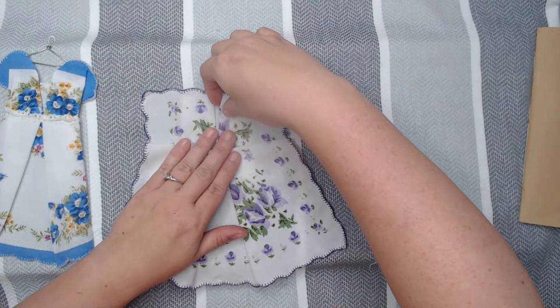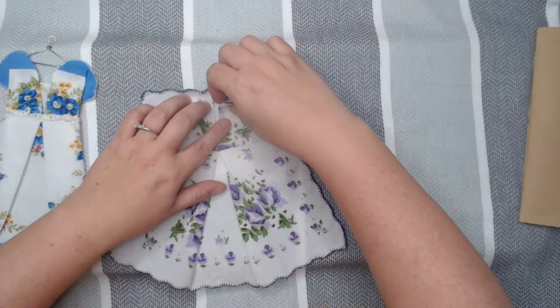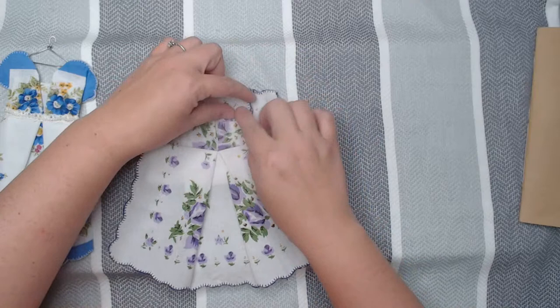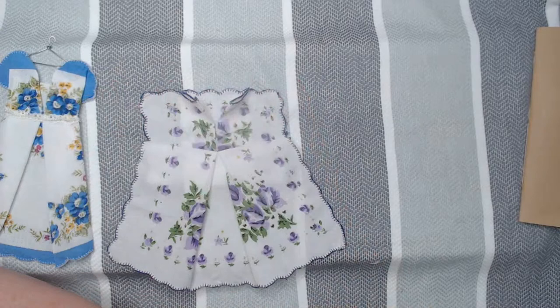From the top part of the hankie, you're going to fold the neckline. I take this and just fold a triangle shape — just a little bit — folding it like a square. I'm going to do that on the other side and just finger press that down.